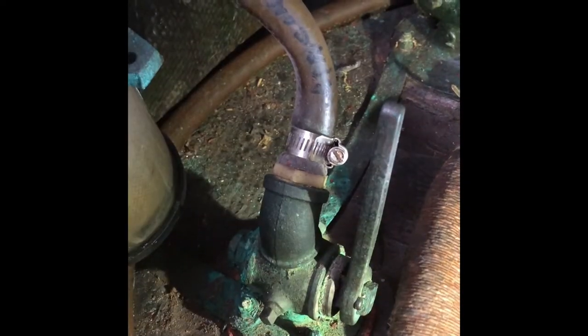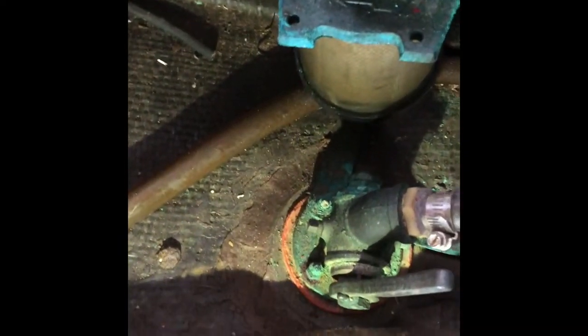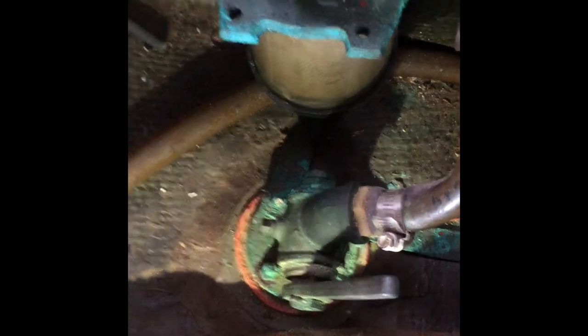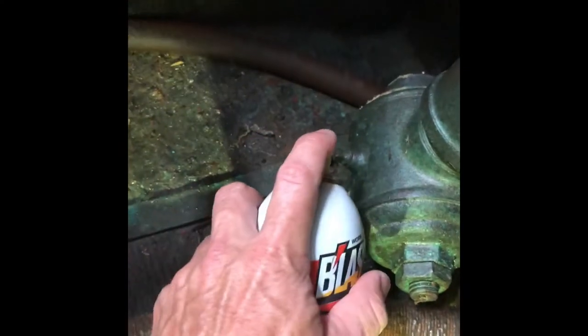What I'm going to do first is hit this with a little bit of Heaty Blaster to make sure it won't break anything. You can use whatever penetrating spray you want — this is just what I have. I'm going to hit this real quick, and I'll do this one down here too.